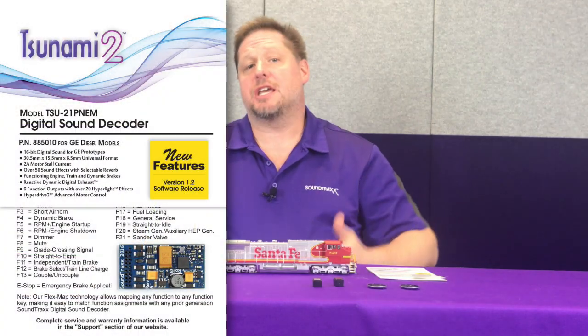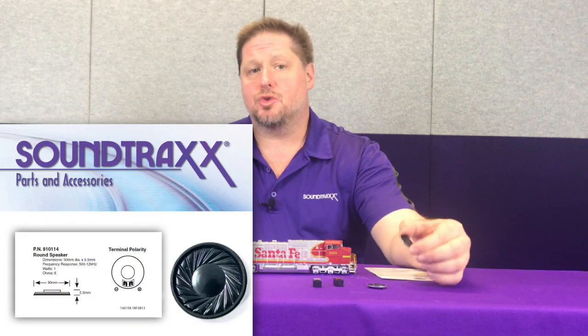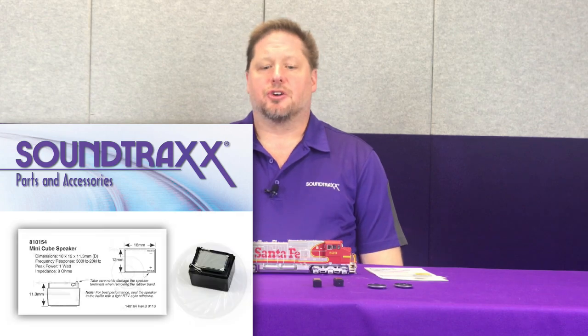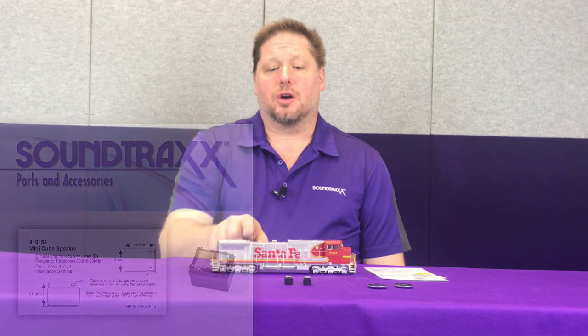We're going to use the TSU-21P NEM for GE, which is part number 885-010. Next we're going to use two 30mm round speakers because there's a 30mm round speaker baffle built in. There's also a place where we can fit two of our mini-cubes, part number 810-154, underneath this long hood. If you decided you didn't want to do four speakers, you could do two speakers up front and put a current keeper in back, but today we're going to go ahead and use the cube speakers.